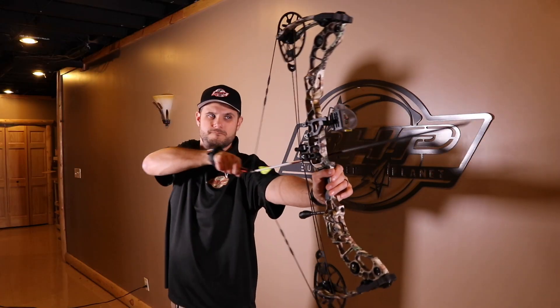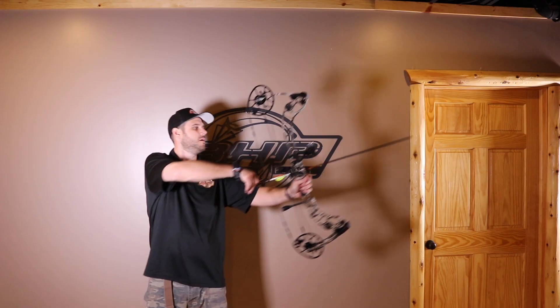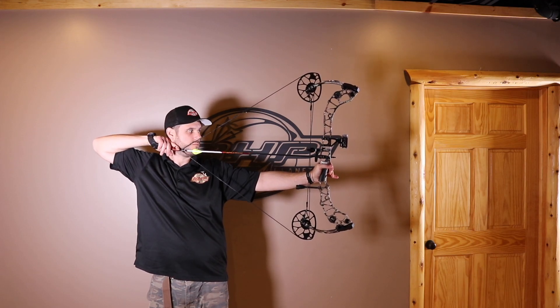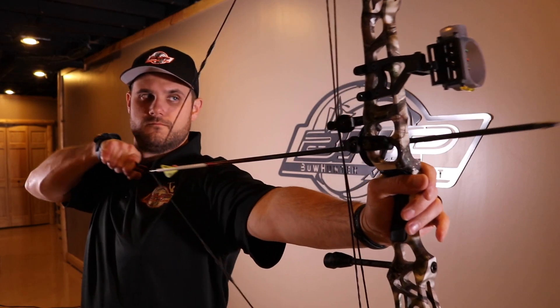The Halon 32 6-inch has a draw length from 25.5 to 31.5 inches, speed up to 343 feet per second, 4.73 pounds mass weight, and same retail — MSRP is $1,099.